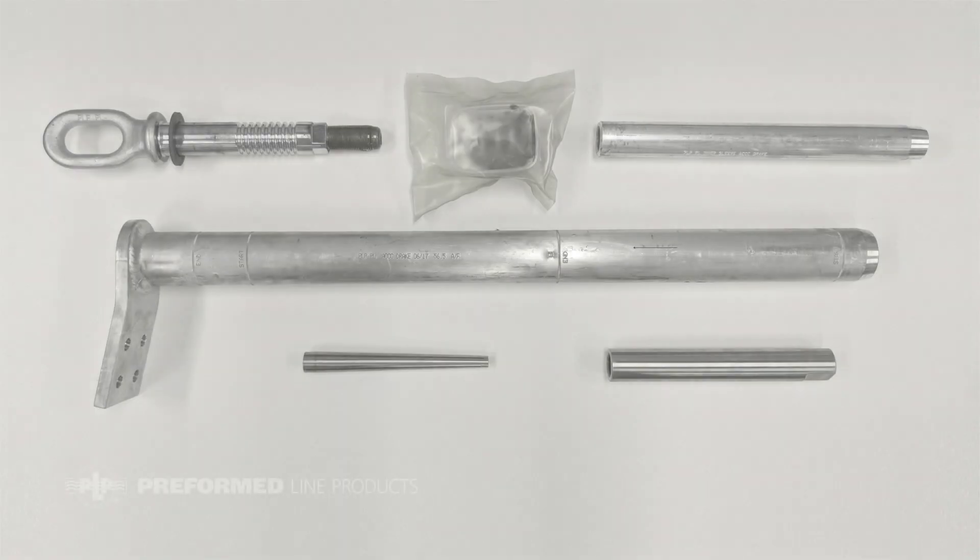The compression dead end assembly includes an aluminum outer compression sleeve, steel eye, inner compression sleeve, collet housing, collet, and oxide inhibitor.